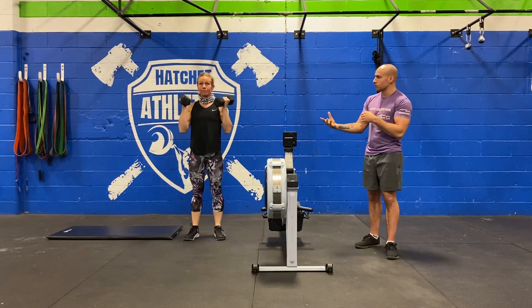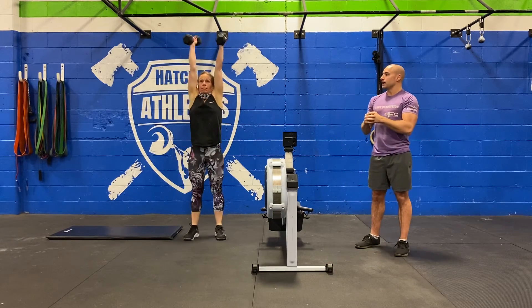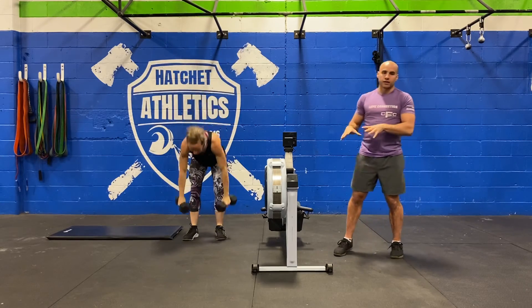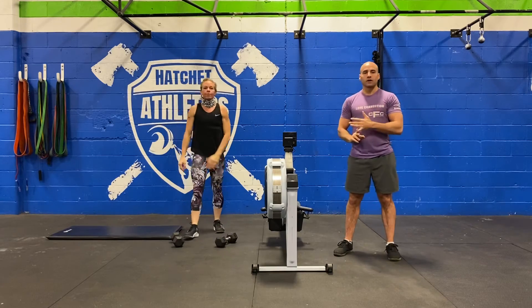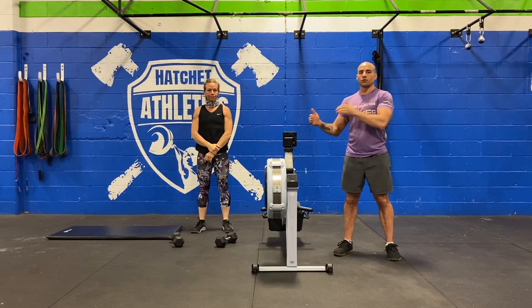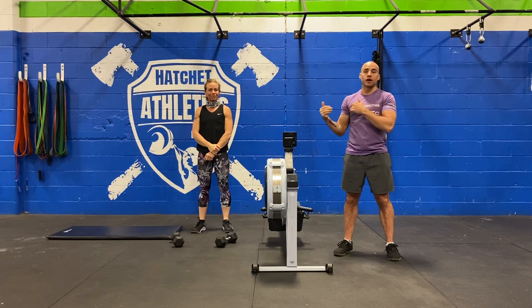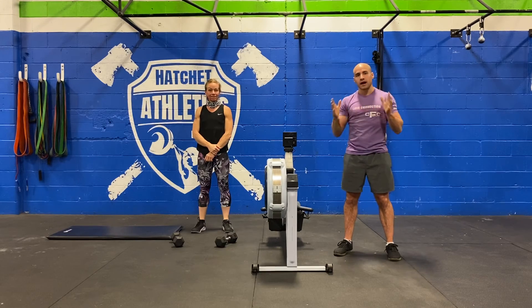Then we're going to finish off the round with 8 dumbbell push press. She's going to pop the bells up on the shoulders — dip, drive, press. 8 reps there, and then she would take her break. So again, 12 minute AMRAP: 12 alternating front rack lunges, 10 dumbbell burpees, 8 push press, and then take your break. Really try to focus on doing that entire round unbroken.